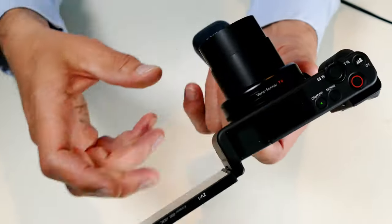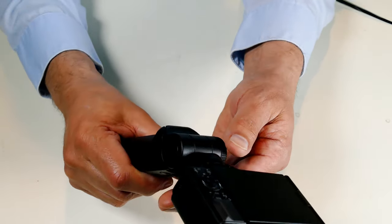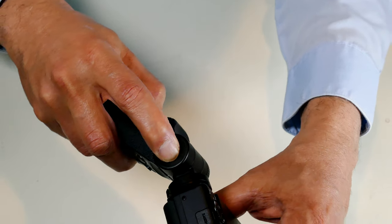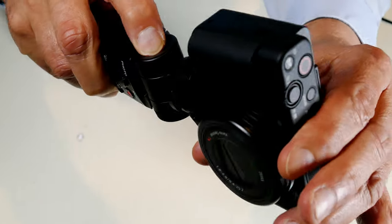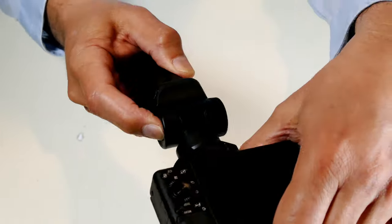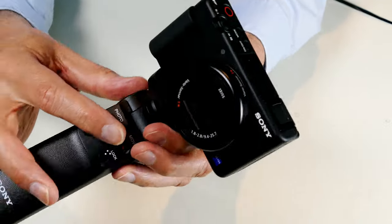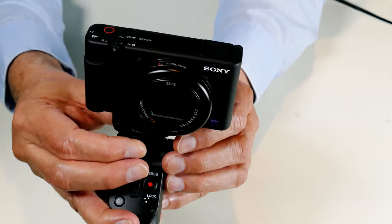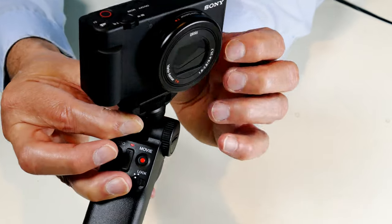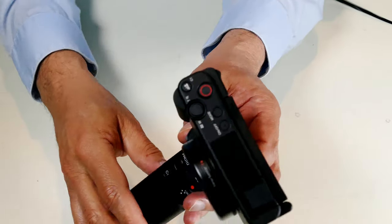I like this grip because you can do adjustments. To go up and down, you push the button on the right side and the whole thing moves; there's a tension adjustment on the other side to make it easier or harder. To rotate the camera, there's a button on the front — push it and the entire top rotates so you can get a lot of different angles. It's plastic but a really strong, firm composite material. That's the camera all set up.